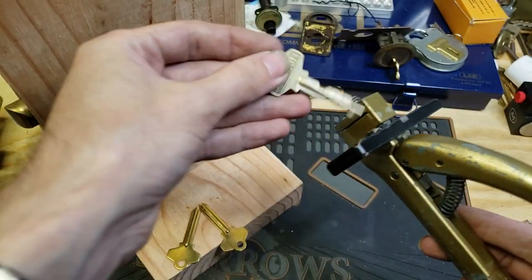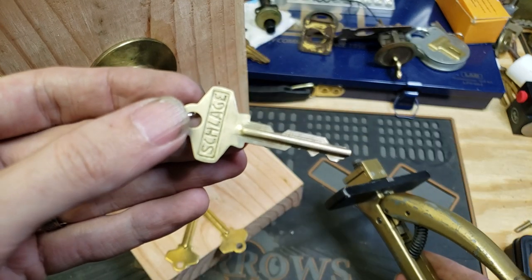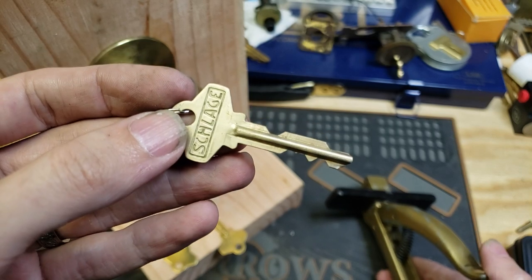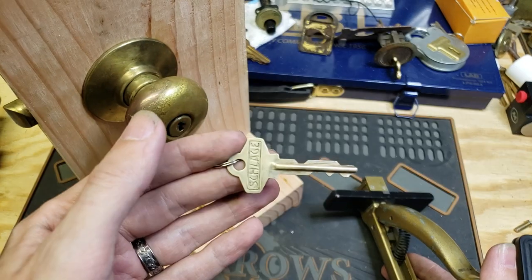And if you've never seen one before, this is a Schlage wafer type key. I've done a couple of other videos on the Schlage wafer system — I happen to think that they are pretty cool.